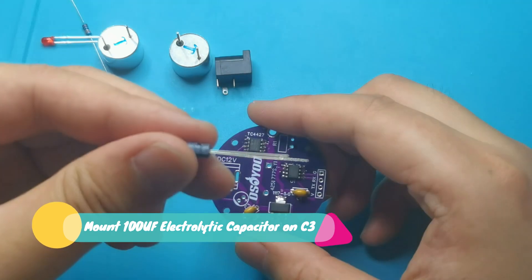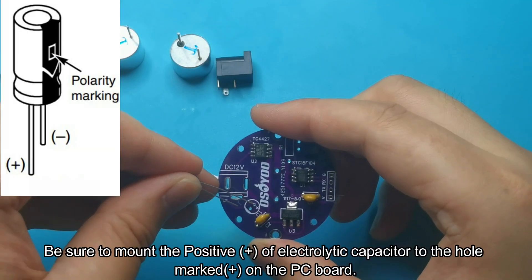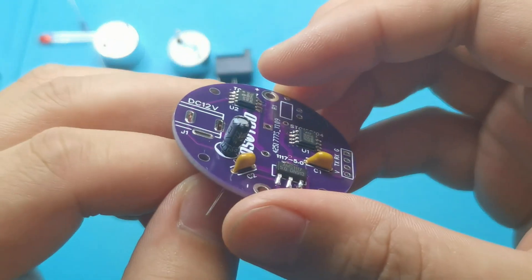Mount the 100UF electrolytic capacitor on C3. Be sure to mount the positive, plus symbol, of the electrolytic capacitor to the hole marked plus on the PC board.